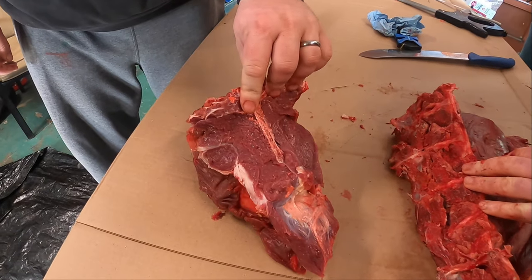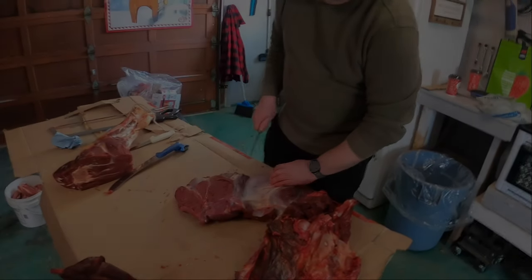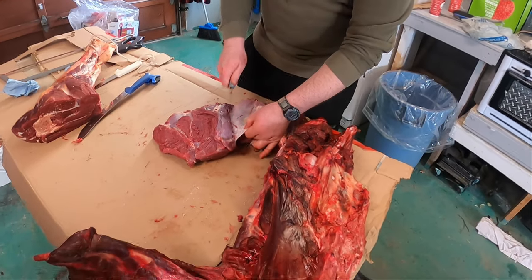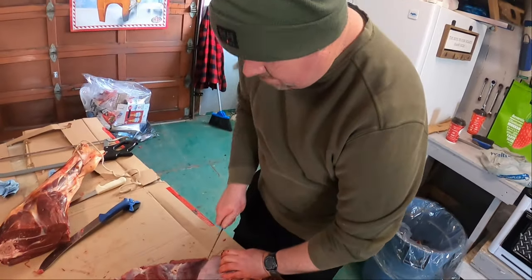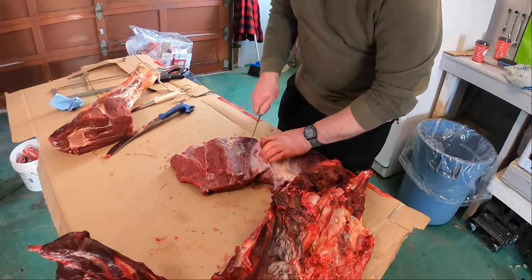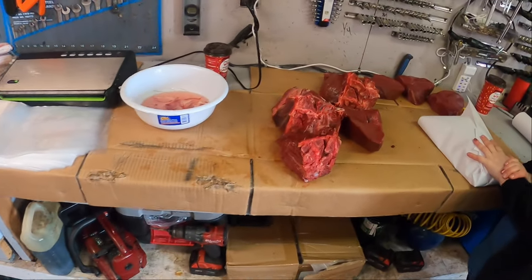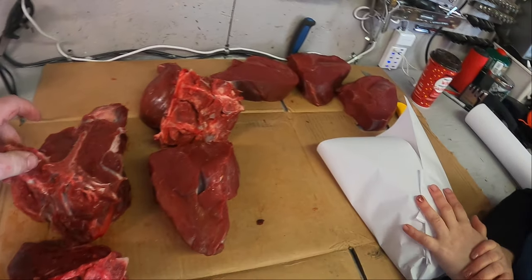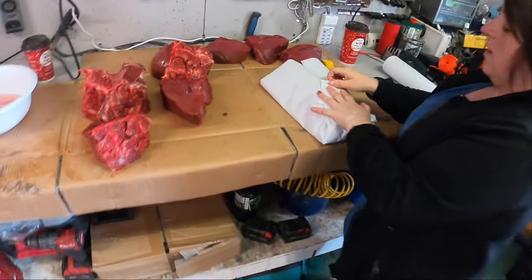Now there's a roast. On the second hind quarter here, making quick work of this. I'll tell you what — what we lack in tools, we gain in knowledge. They're all washed up and wrapped up lovely. T-bone roast, top sirloin roast — getting all packaged up now.